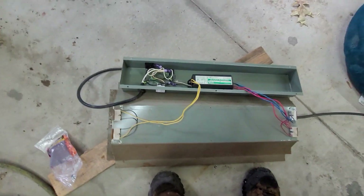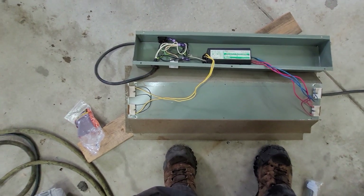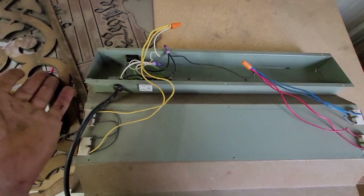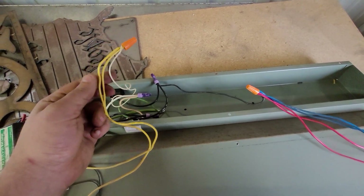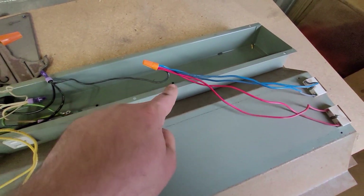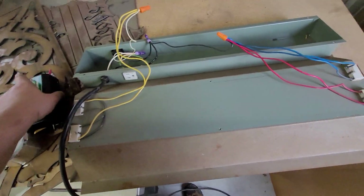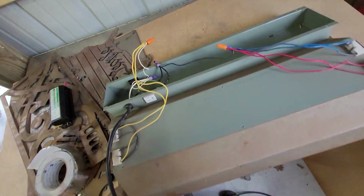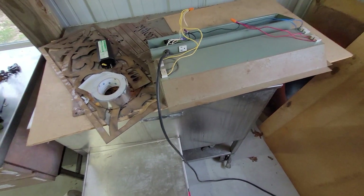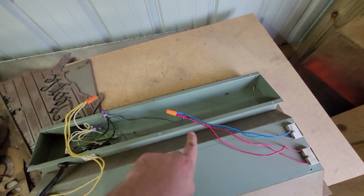My father-in-law left all his cool wiring stuff before he snowbirded off to Florida for the winter. I'm going to snip those down, strip them out, and show you what it looks like. All wired up: one white to all the yellows. Mine has an added plug and switch so it's a little more complex — two blues, two reds to one black. This is what it looks like: one white, two yellows, one black, two reds, two blues.